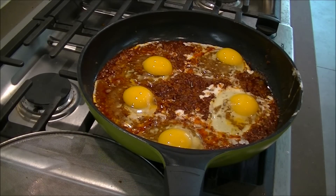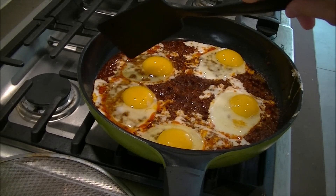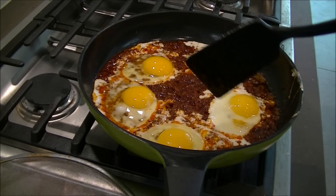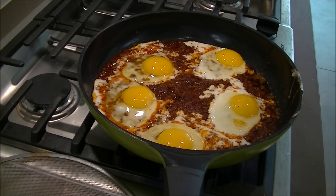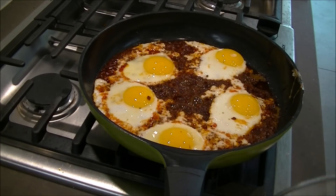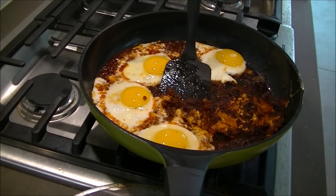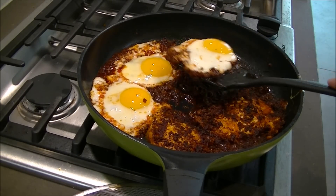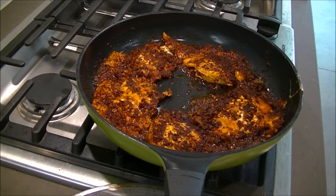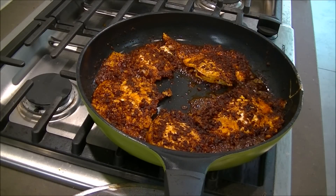I'll show you what this looks like in a couple seconds. Probably about a minute or two on each side for the eggs. After about a minute, we don't want the eggs where they're clear all the way around the yolk — we want to wait until the entire white is cooked. Probably another 30 seconds to a minute depending on the egg. The eggs are just about done on one side, so I'm going to flip them over now. See the chorizo starting to get nice and crispy? We're going to let those cook maybe another minute or so to firm up the yolk.